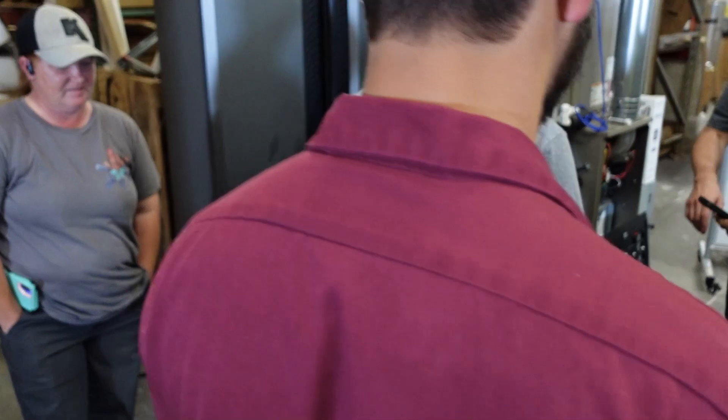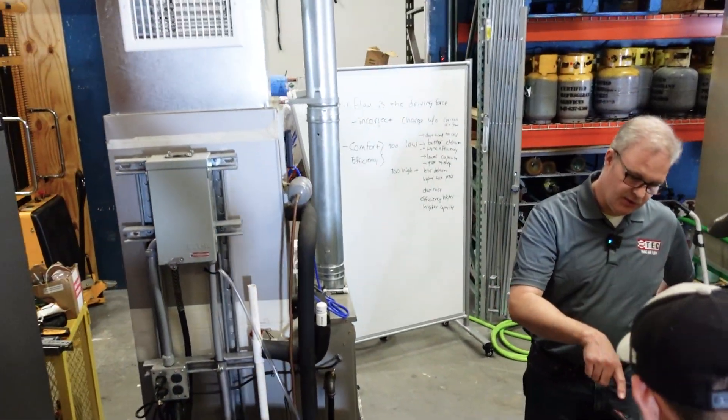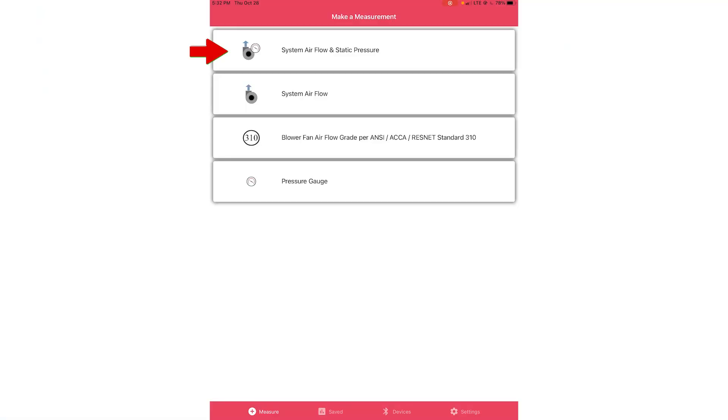We want to focus on this one. This is looking at the airflow and static pressures to get as much information as possible. This one here lets you just look at the flow but not the pressures. And if you're an energy rater needing to do system airflow for ResNet 310, there's a configuration for that. Or if you're just measuring pressure to look at the gauges.